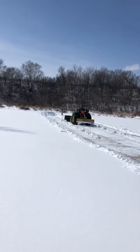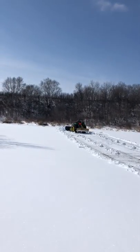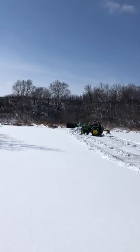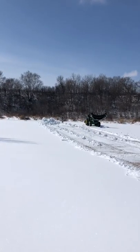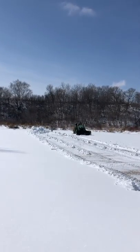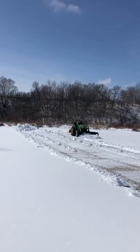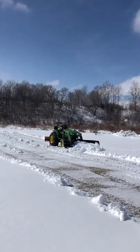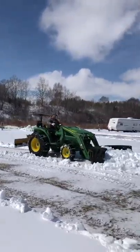Since Rick does custom work in town and at people's farms and yards, he's always running into unexpected obstacles like curbs, sidewalks, rocks, etc. With this blade being made of very sturdy rubber and steel, it has a lot of cushion and flex. So instead of hitting a stationary object and stopping dead in your tracks or ramming yourself against the steering wheel, the blade bounces or flexes over the object. He has hit lots of objects and never done any damage to the loader or tractor — might have taken out a couple little nicks in the rubber, but nothing crazy.